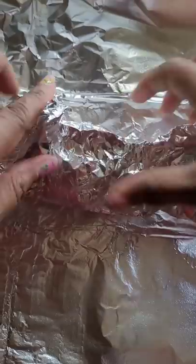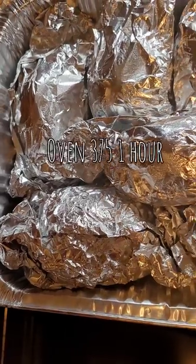After rinsing them thoroughly, I drizzled some vegetable oil on top and then wrapped them individually before they went in the oven. After about one hour, I peeled them and sliced them down the middle.